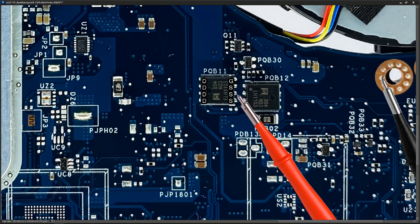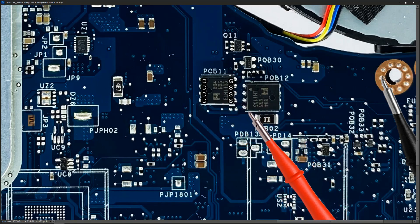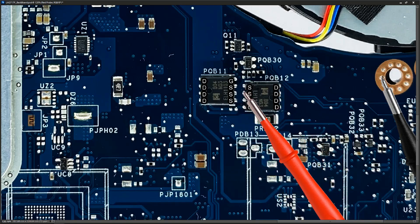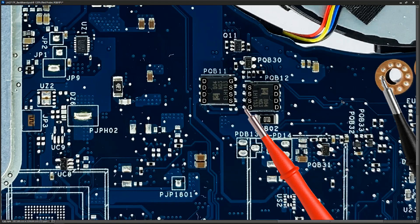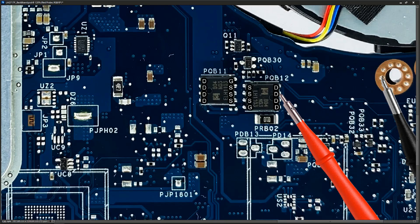Straight across from here, the source pins of PQB11 feed to PQB12 — the same MOSFET, just upside down. Marking out the pins: three source pins here, gate pin here, and four drain pins on this side. We have 19.4 volts on the source pin. If the gate pin is high it will be switched on and we'll have 19 volts on the drain side; if it's low the MOSFET is off and there will be no voltage there at all. I place my probe on the gate pin — 24.6 volts — so the MOSFET is switched on. I measure 19.4 volts on the drain pins as well.